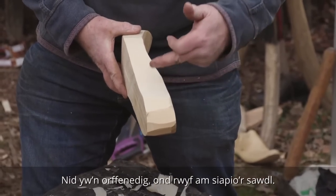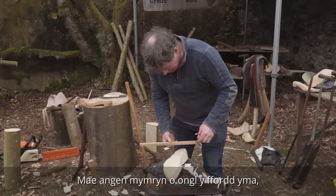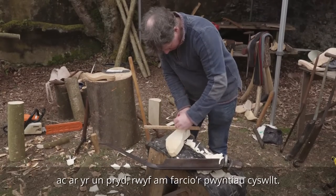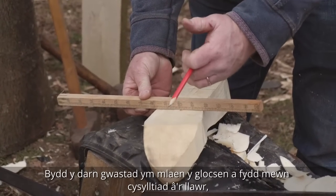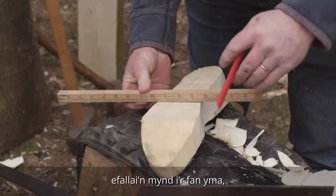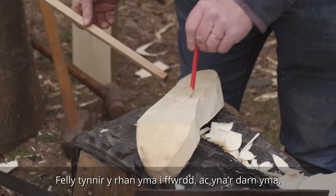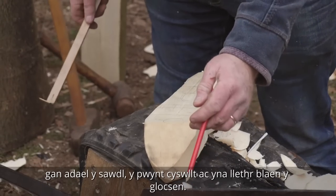It's not finished but I'm just going to cut out the heel. The size and shape of the heel is a lot of personal preference — it wants to slightly angle out that way at the front of the heel. At the same time I shall draw on the points of contact: the flat piece of the clog that will be in contact with the ground at the front of the clog, going to be perhaps there and there. This will be removed, leaving the heel, the point of contact, and then the slope of the front of the clog.